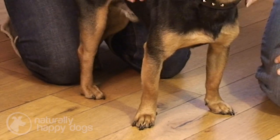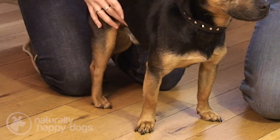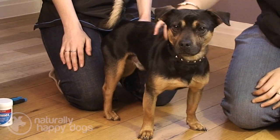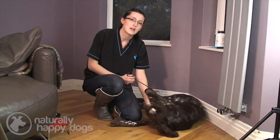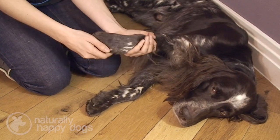Some breeds of dogs won't actually need this doing, but even with breeds like that it's important to check in between your dog's toes because things can still get caught and travel into the dog's skin. It's also generally a good idea to get your dog used to being handled around that area, so that if they do get any problems they're used to being touched and handled.